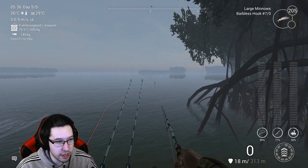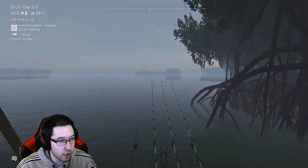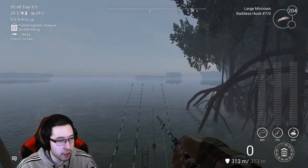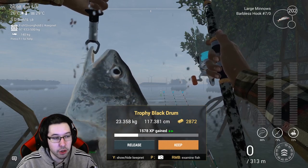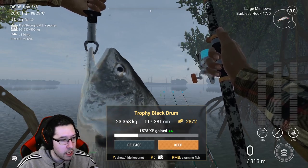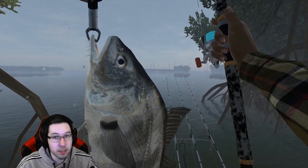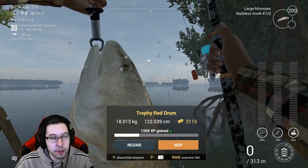You can catch all different types of fish here — basically anything you'd catch out on the water from a boat. You get the benefit of a rod setup with a couple of rods going. There's also a red drum — again not a unique, but you can catch them here. And here is a trophy black drum — the biggest I've caught so far at 23 kilograms, 1500 XP, and 2800-plus coins. Really nice looking fish.